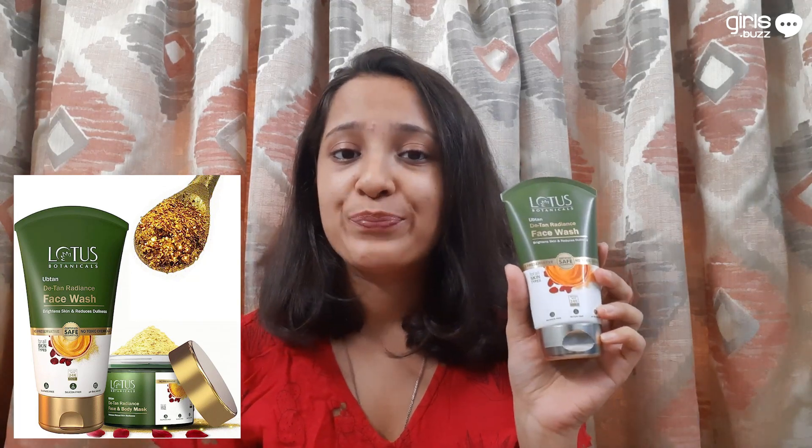First, clean your face with a face wash. The first product is this Lotus Botanicals Ubtan Detan Radiance Face Wash. I got this 100ml packet for Rs. 137 only. It is infused with 24k gold, turmeric, chickpea, rose petals and sandalwood — natural healers which revive your skin by bringing out its natural glow.